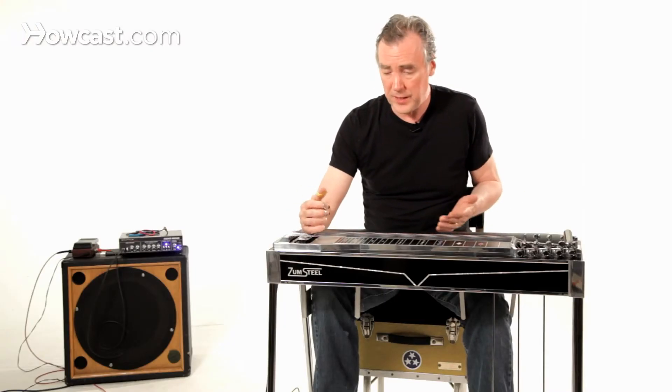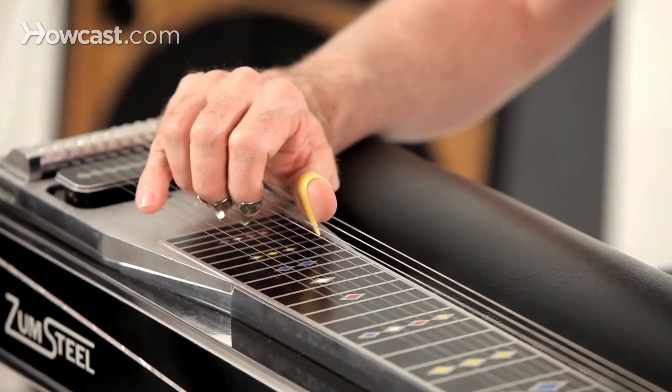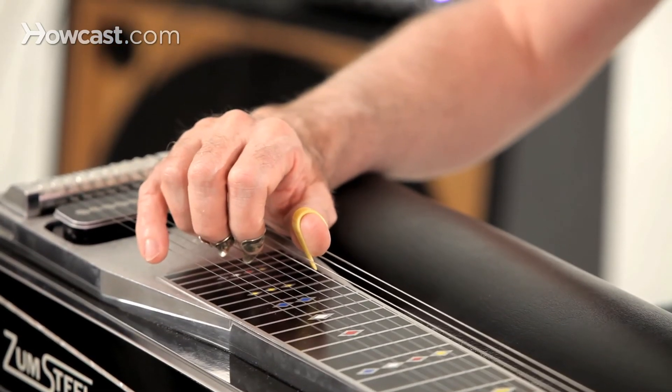This applies to really everything you're going to do. With a thumb, again, as straight an attack as possible — it's going to produce a better sound. Clean, even strike.